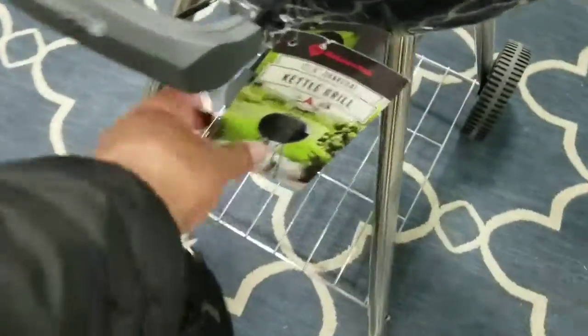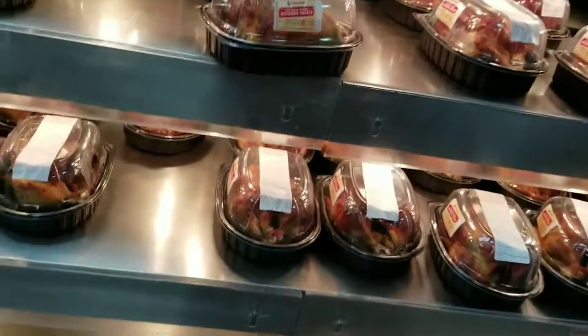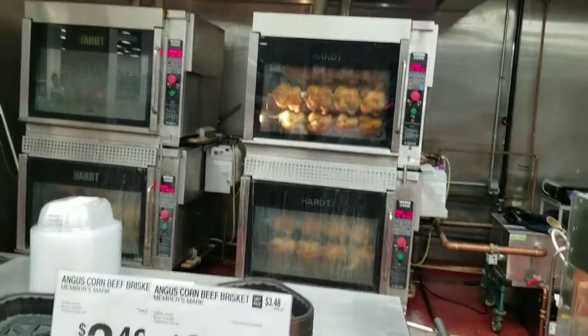That one's nice. Look at these rotisserie chickens — $4.89, they look good. They're cooking some more back there. Man, that's a lot of chickens.